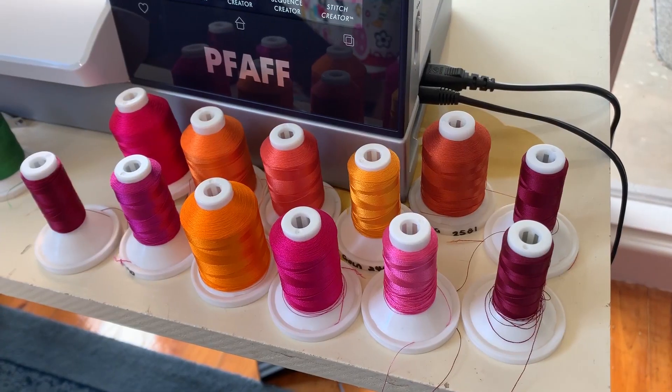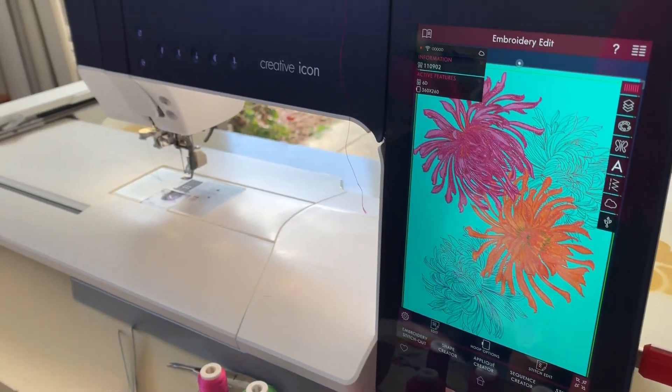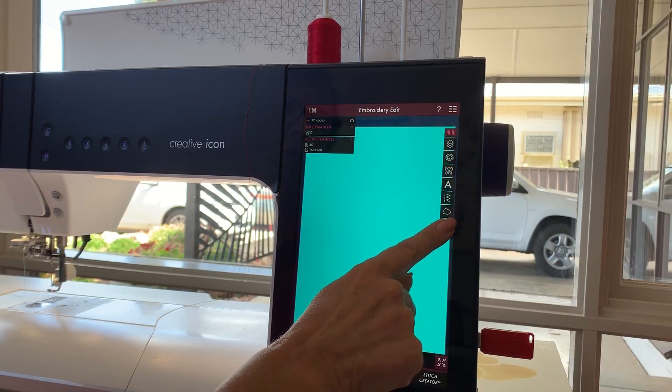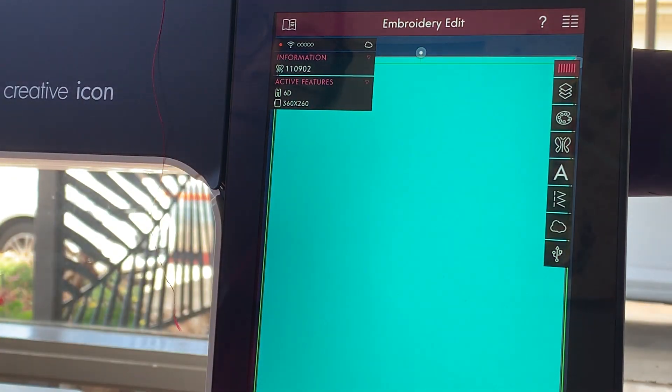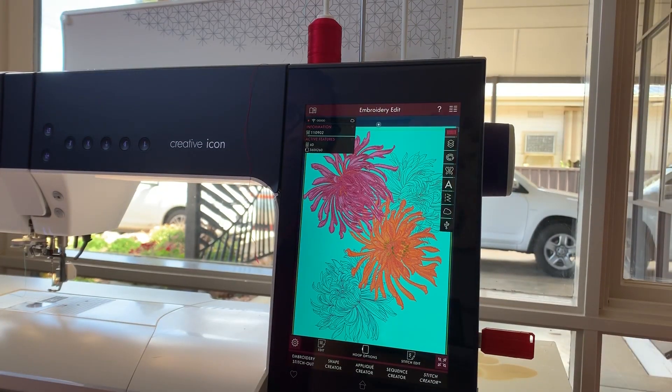Today Bernadette will be using the top-of-the-line Pfaff machine, the Creative Icon. She opens the design on her machine from a USB stick.